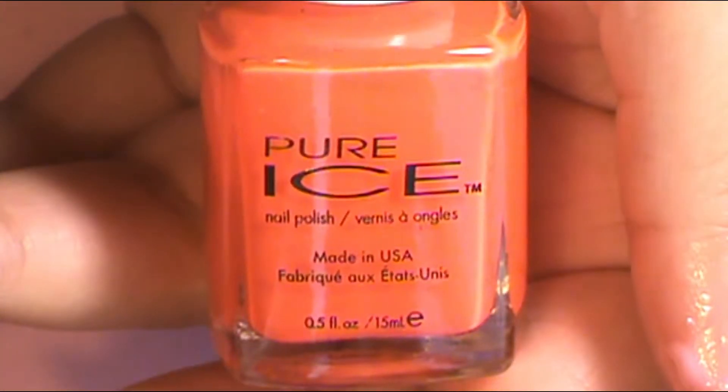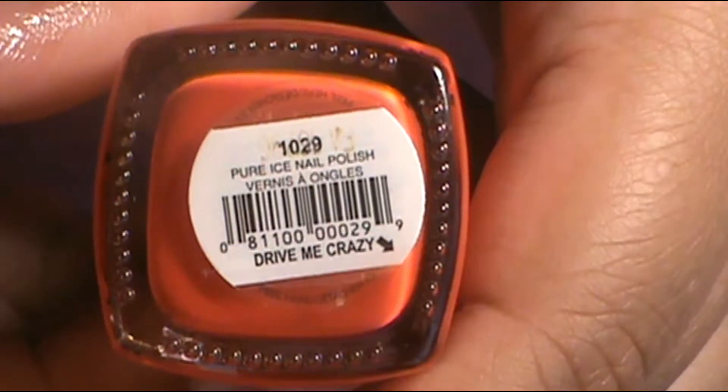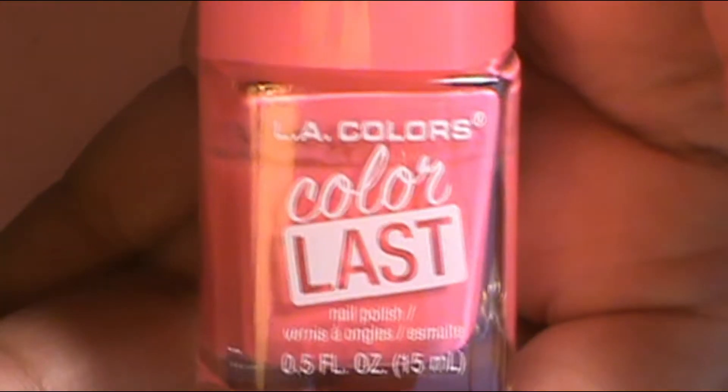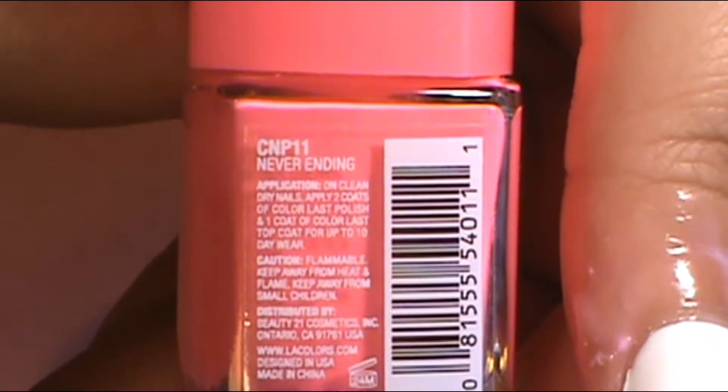The next ombre on my index finger was orange to pink. Instead of using the light orange, I just went with the darker orange flowing into a pink. The orange I used was Pure Ice Drive Me Crazy going into LA Colors Color Last Never Ending Pink. I meshed them together, did the dab sessions, and it was lovely.